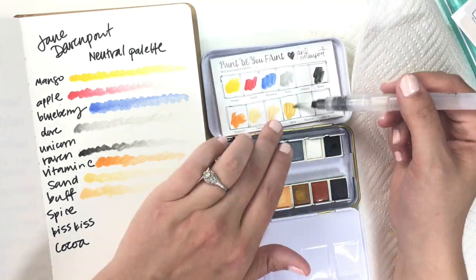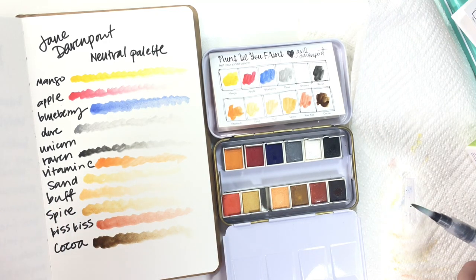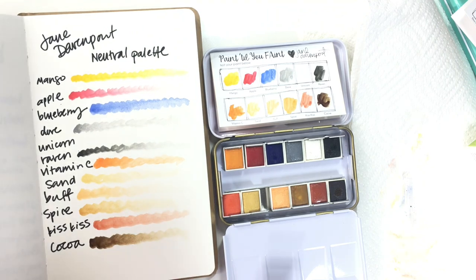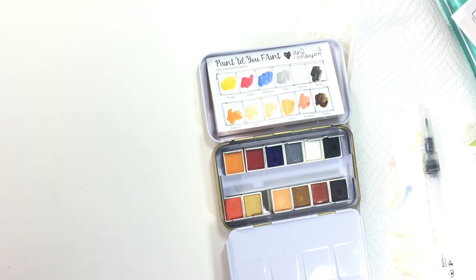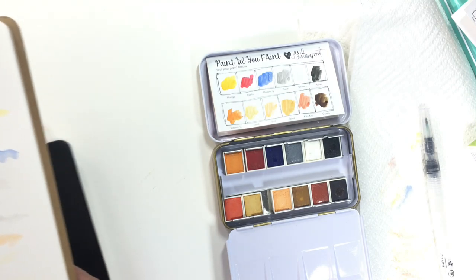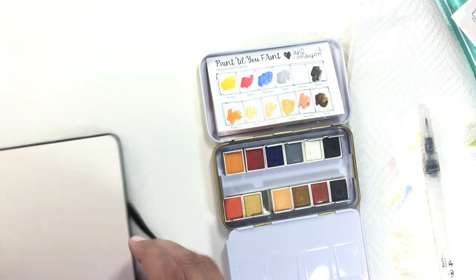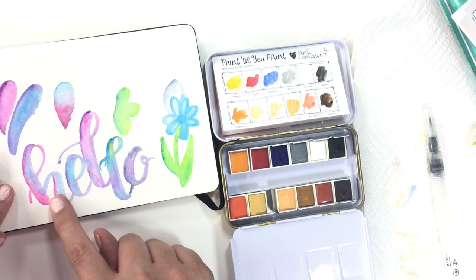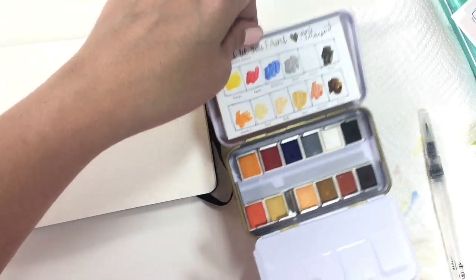So this is the neutral palette. I will not lie — I like the brights better because they're just my kinds of colors. But these are just as beautifully pigmented. I feel like having this neutral palette along with the brights palette is actually going to be very handy in having a more well-rounded bit to carry around while still not taking up too much space. You can see here I was experimenting with the brights yesterday, mixing them.